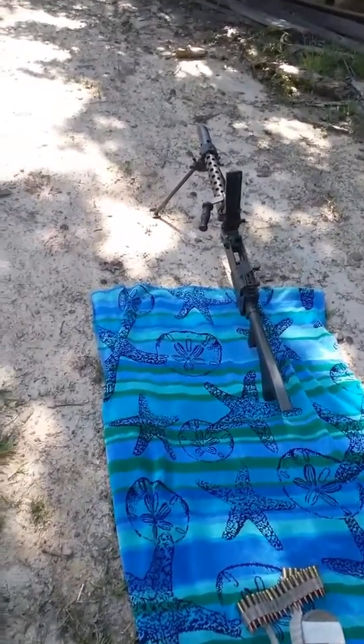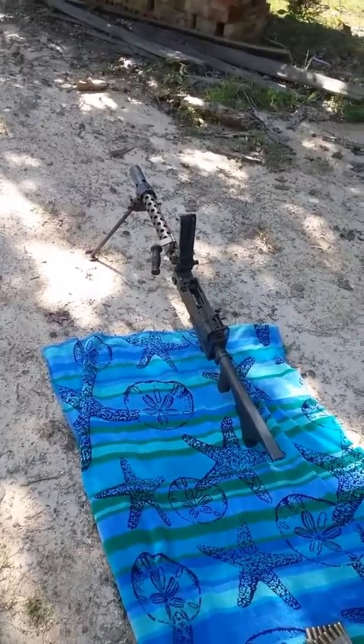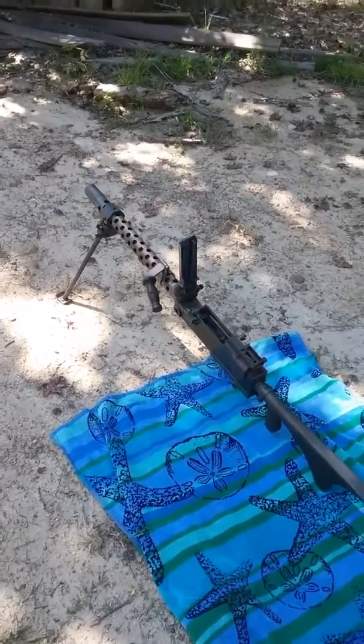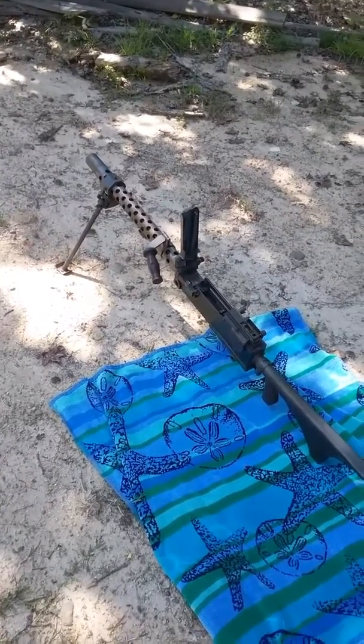I was just going to do a quick rundown of the features and bad things about this gun for you. I'm going to do a live fire here. I got 25 rounds, I'm going to run through it and just show function and all of it.